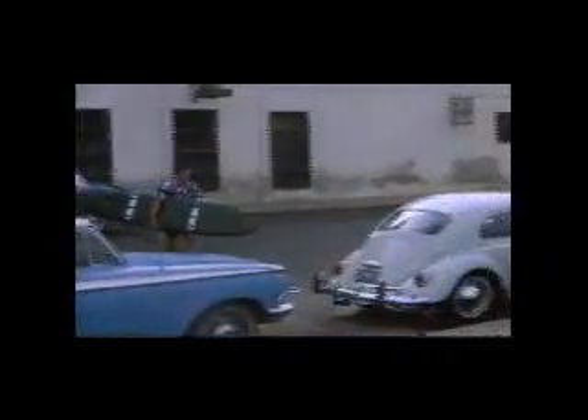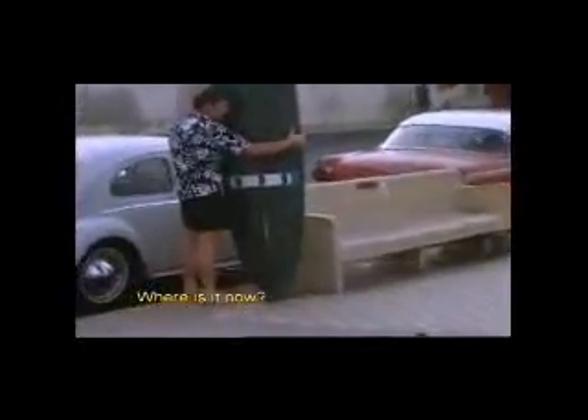The next morning we put together one of the two trisects and Tom decided he wanted to go out in the shore break just in front of the hotel. I wonder where this board is now.